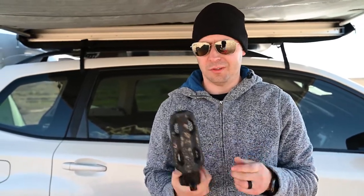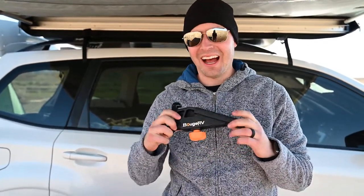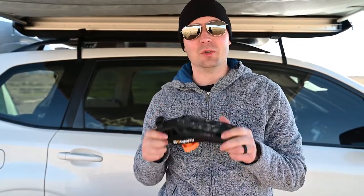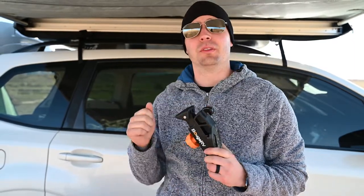When Bouj RV reached out to us to review this, we were both a little skeptical — it's a stair stepper, why would you want one of these? And we've been using it, and you can tell how much we've been using it. I wish we had this sooner. My only complaint is I wish we got two of these, so that way you can put one on each side to make it easier to put the roof box on.